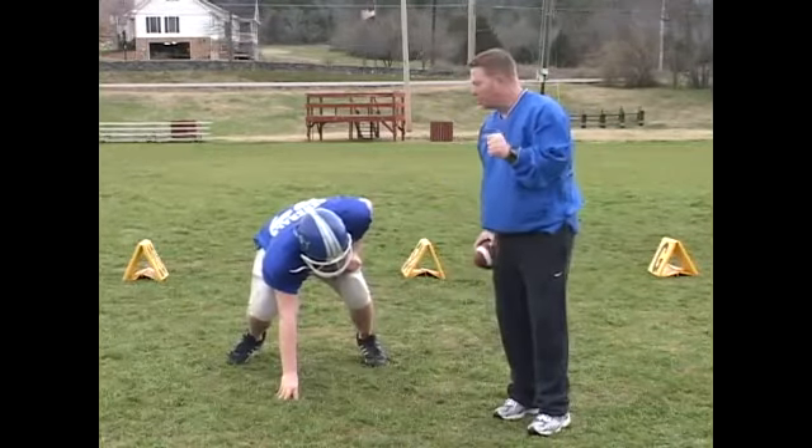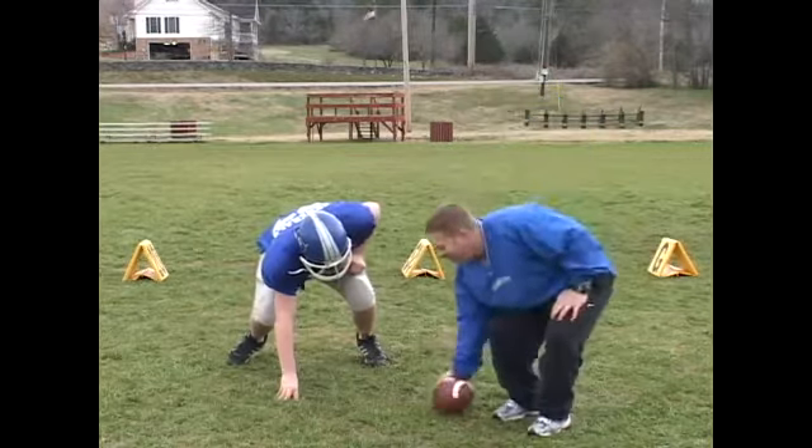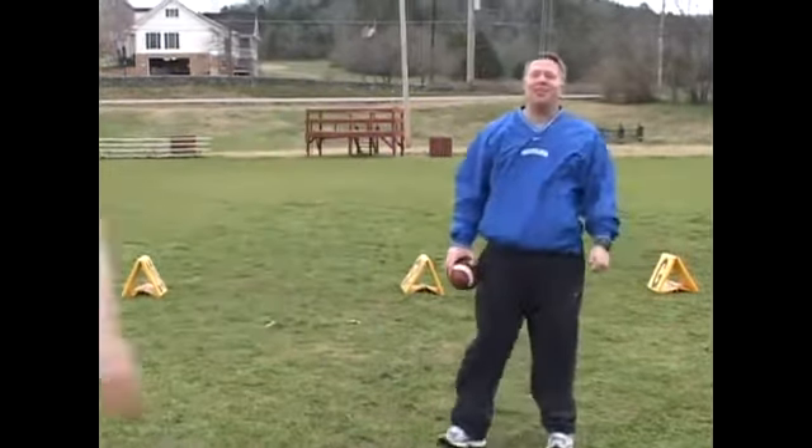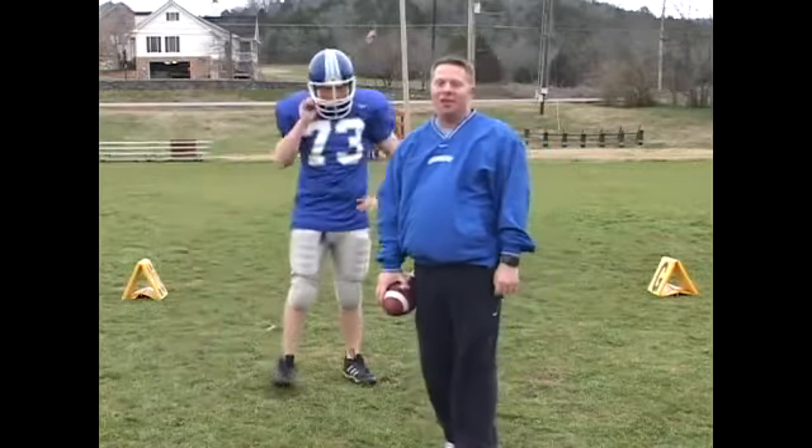Once again, this is what it looks like. Set. Hut. Hut. We got him trained well — he doesn't go until the ball. That's the proper way to fire off as a defensive tackle.